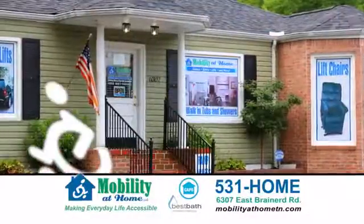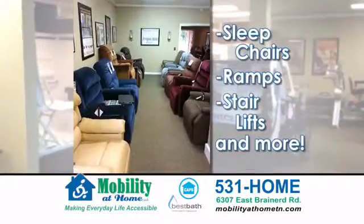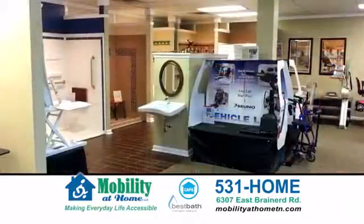We've got some video to show you of some of the renovations available to you and your parents. What is the biggest thing that you're seeing the need for nowadays? I think the biggest thing is stair lifts. Because of the area we live in, there are a lot of houses built on hills and with basements. People need to be able to get to their garage and up to their house. Stair lifts are a really affordable option to access the rest of your home.